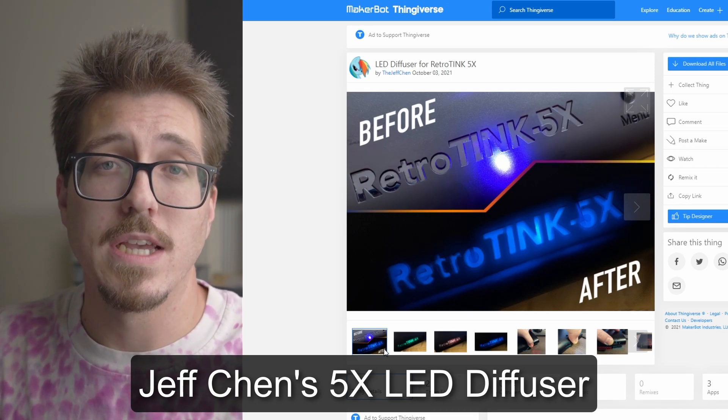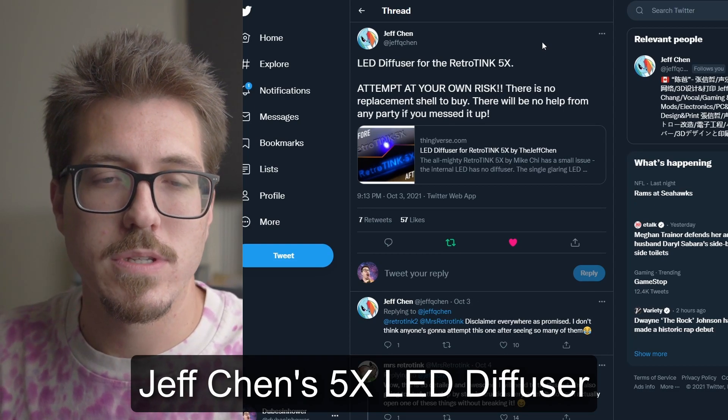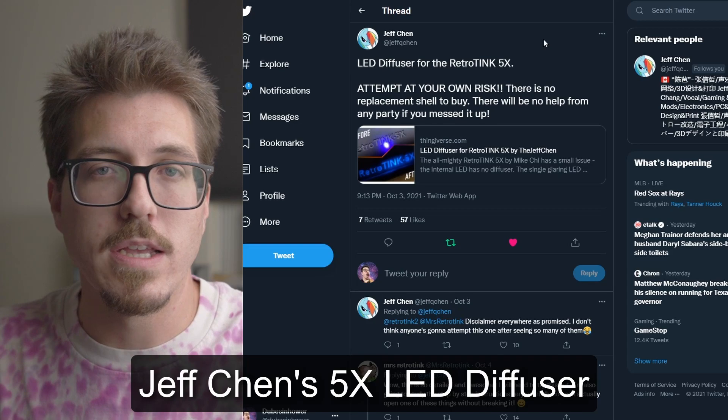I think this adds a little bit of cool customization to RetroTink, and Jeff Chen is amazing. He has all these open source projects on Thingiverse — just follow him on Twitter and you'll know everything.